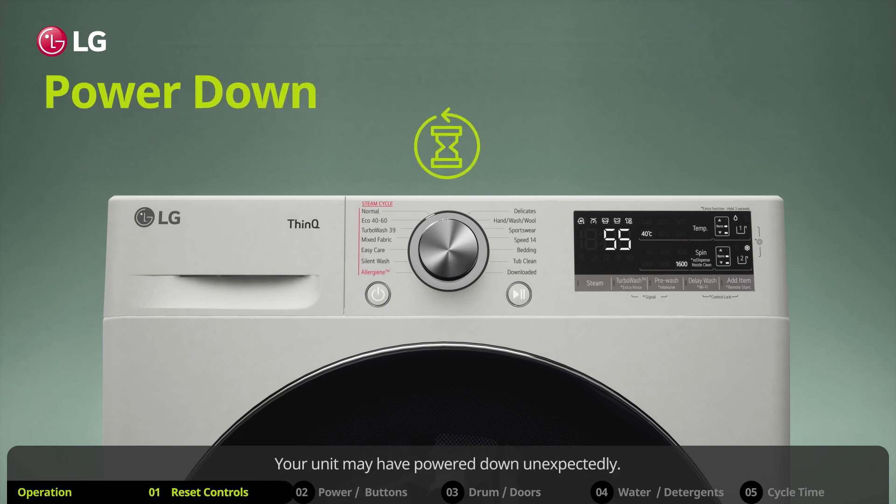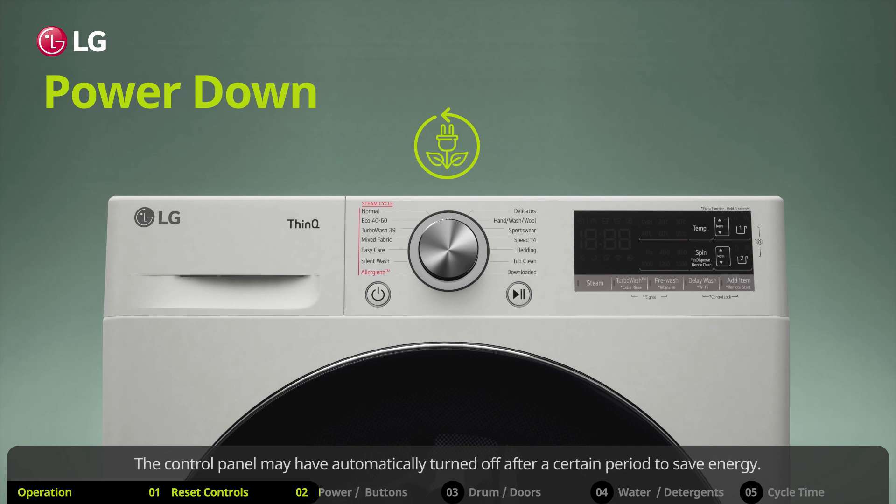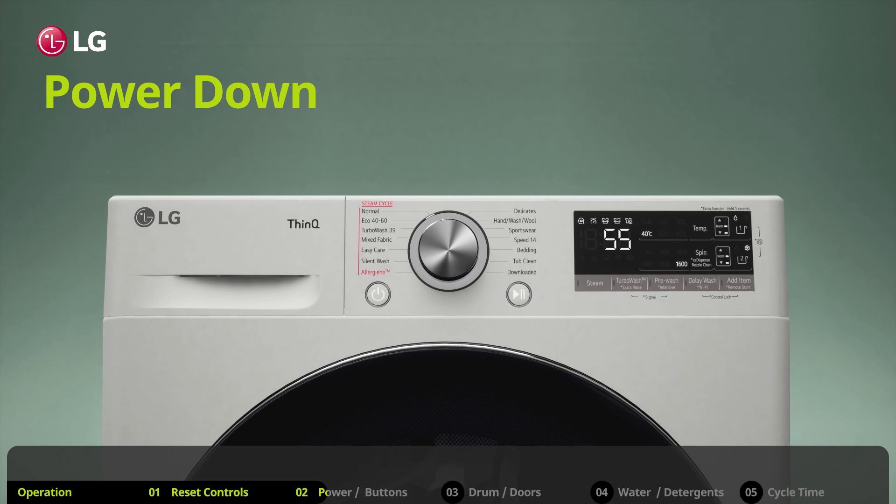Your unit may have powered down unexpectedly. The control panel may have automatically turned off after a certain period to save energy. This can happen even if you have selected a cycle but didn't press the start/pause button.